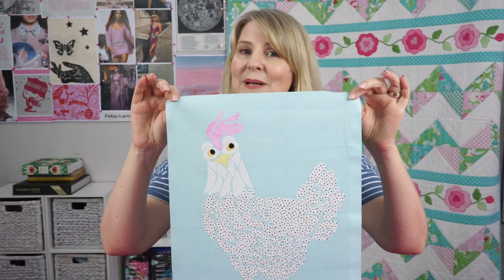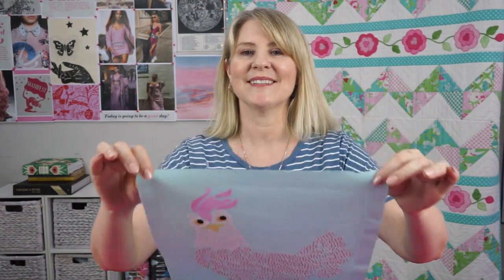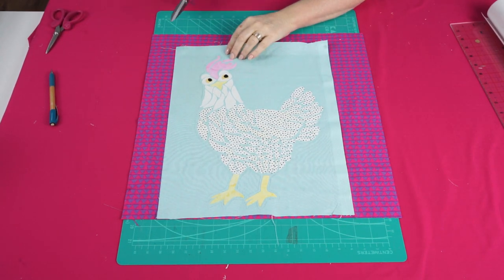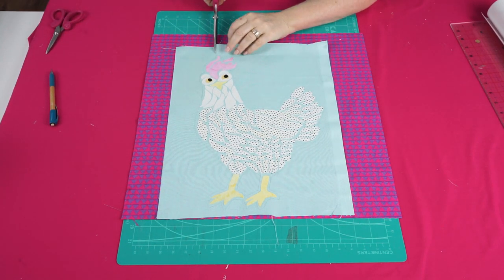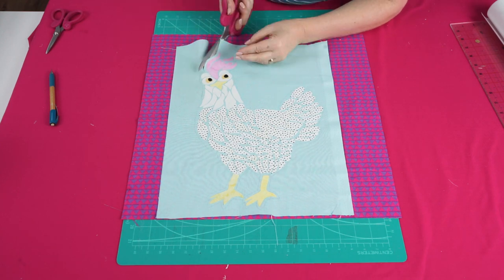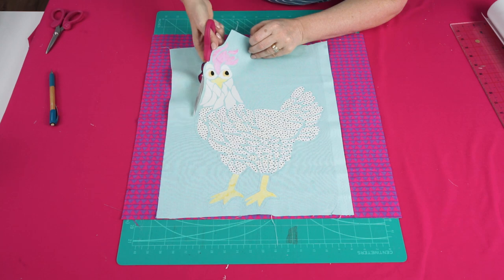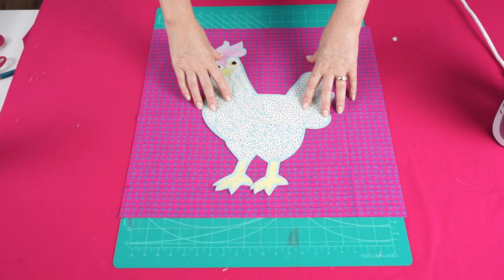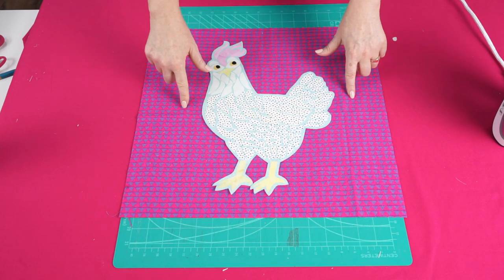Here are our funky chook applique shapes ironed onto the blue background. Now cut out around the edge leaving about a quarter of an inch space outside the chicken. Here's our piece cut out and the next step is to fuse this onto the background fabric.